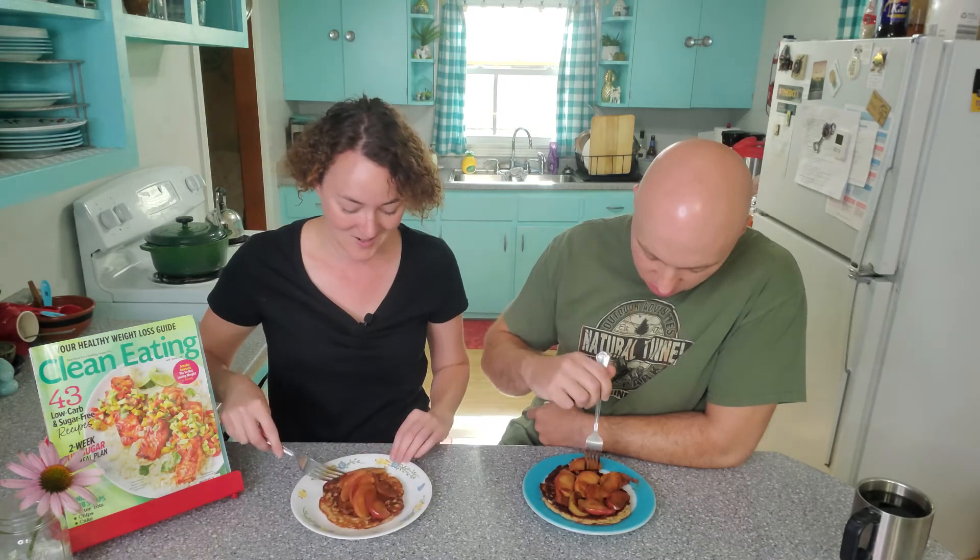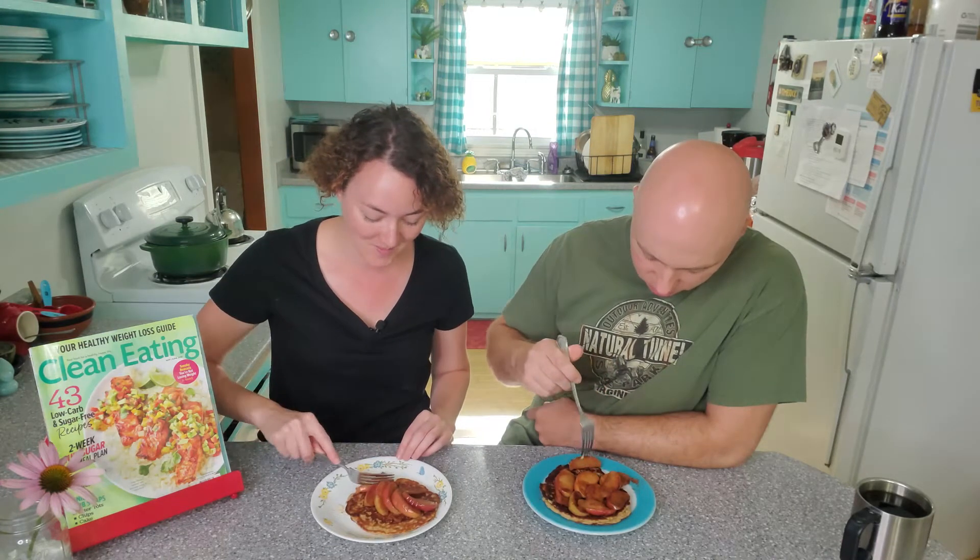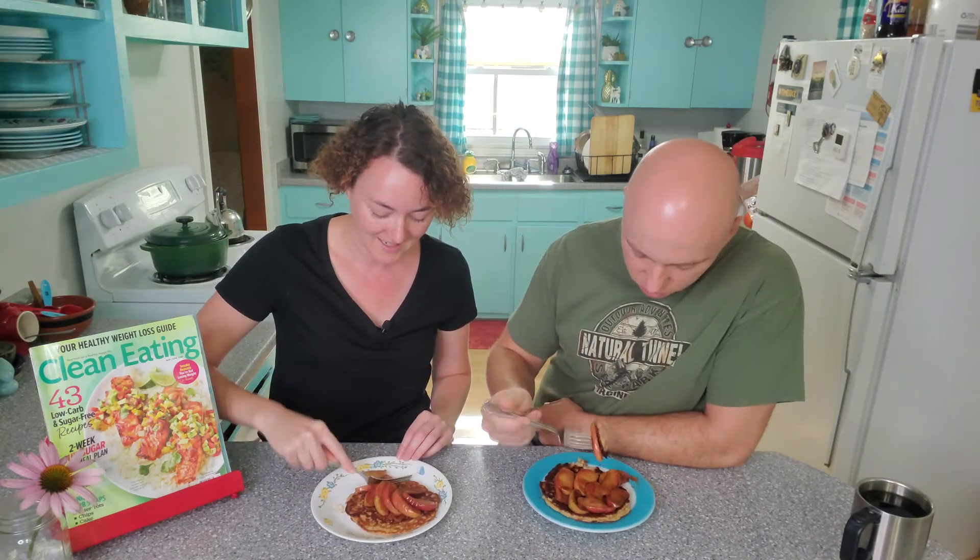Let's see what it tastes like. We don't eat pancakes without syrup, so this is going to be kind of weird for us. I think it's really good, actually. I'm really surprised because normally we just pour copious amounts of syrup on our pancakes, but I don't really miss it.